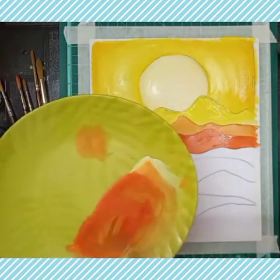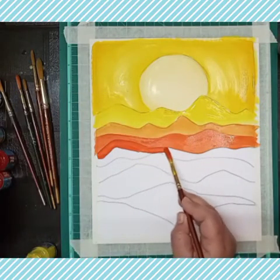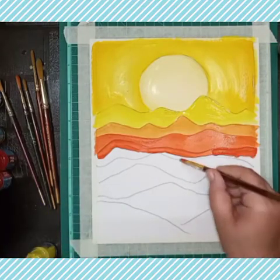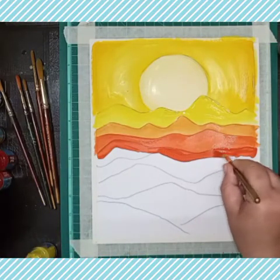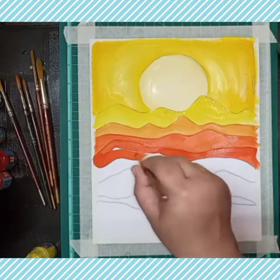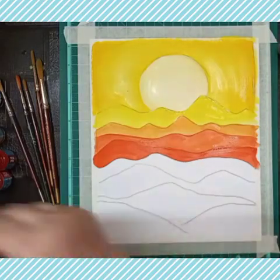I will use a little more red mixed into the same color — now this is a dark orange, the third shade of orange. Then in the fourth layer I again add more red color.